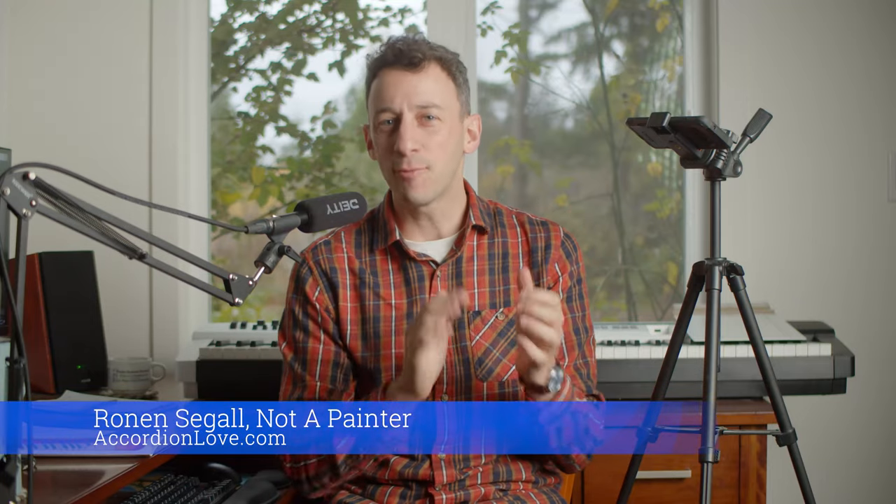Hey, it's Ronan. I wanted to show you a video about what you can do with the digital download of the coloring book. When you purchase a coloring book, you get the physical thing — it's awesome, printed, nice high quality — but you also get digital files. I provide you with the original files of these eight illustrations.